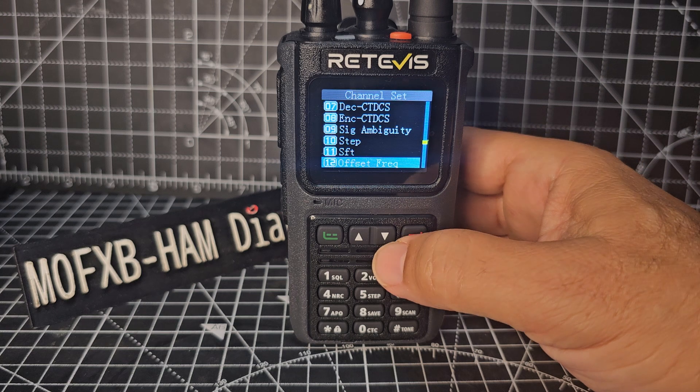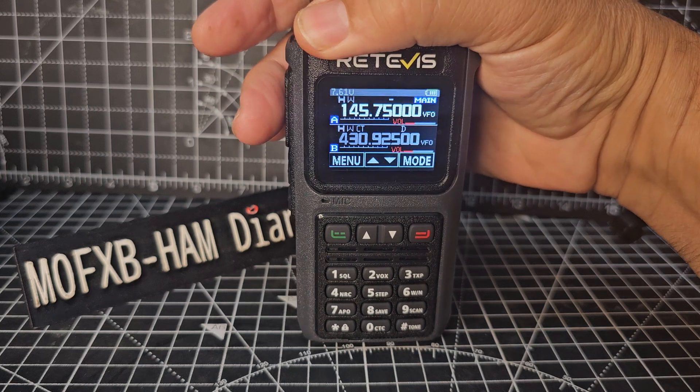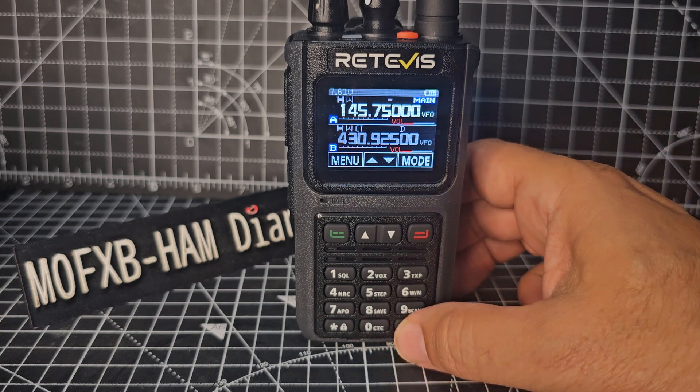Okay, offset frequency — okay. Now if we come out all the way, we can actually access our repeater now. 1, 4, 5, 7, 50 — M0FXB test test. And you can see when you transmit, it shows the power and the CTCSS.